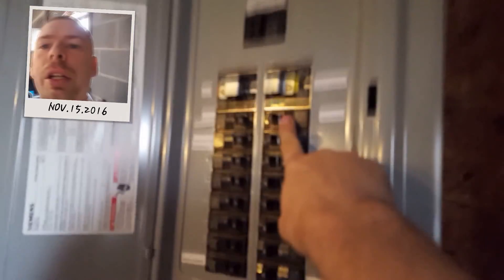All these breakers that are on are 110 volts, so since the 220-volt ones are off, I run the house off of solar. These two breakers are for the inverter and the power going into the sub-panel. You can see this is the main breaker.